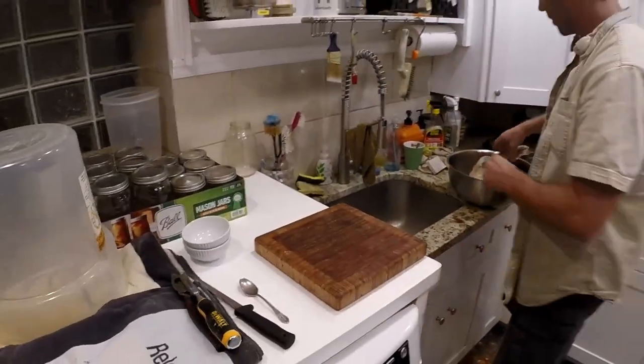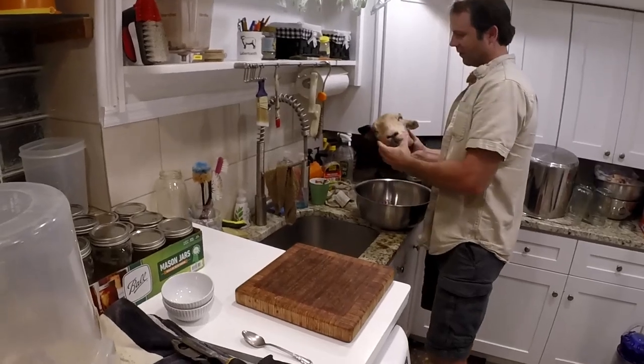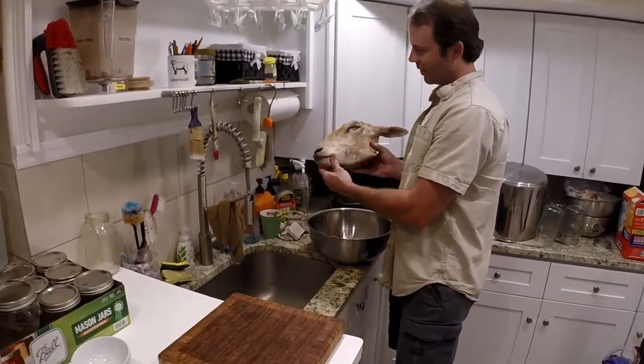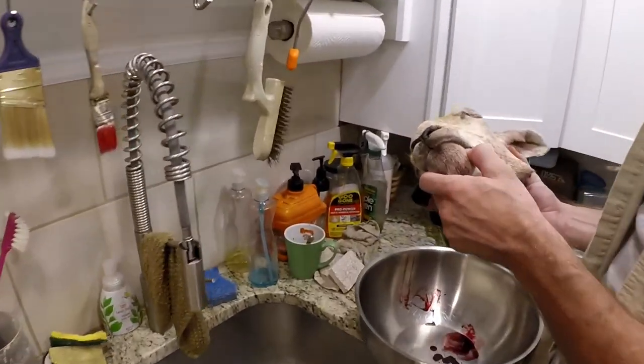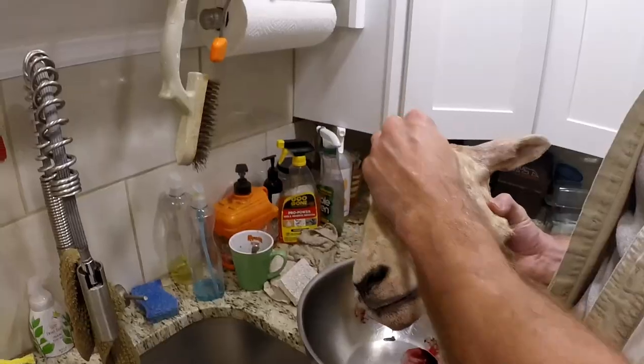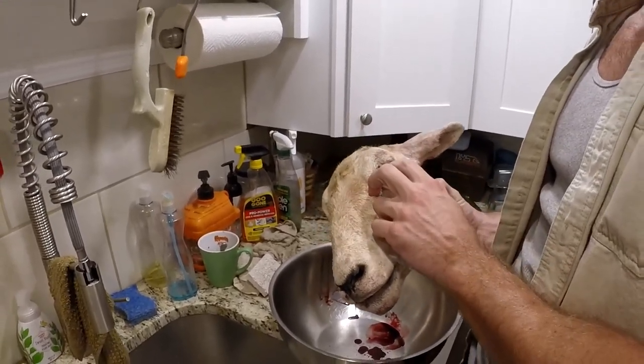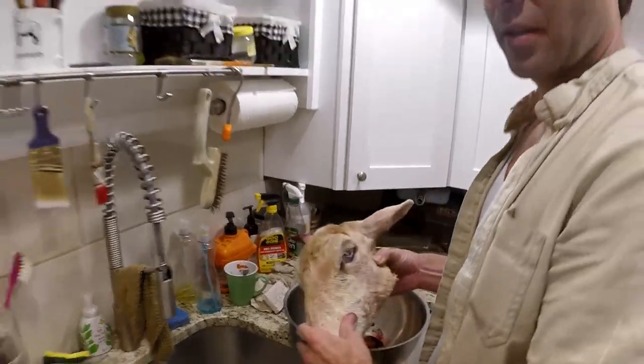So I'm going to extract a brain. That's a sheep head? Yes. It's a three-year-old ewe. She's previously frozen. What I'm going to do is skin the top of her scalp, skin out around the eyes, so that I can access the good parts.